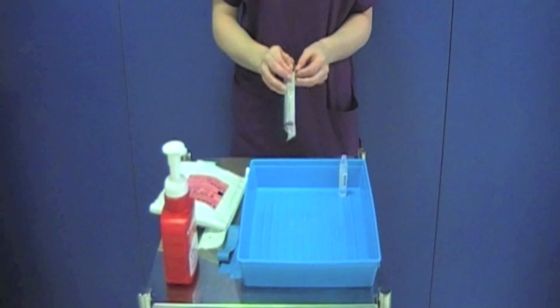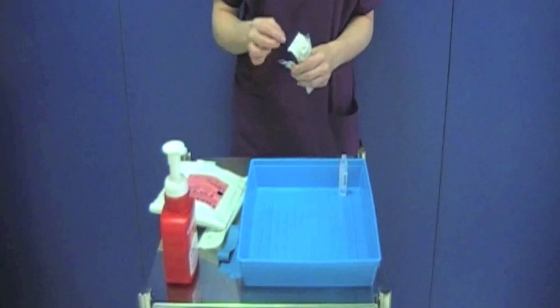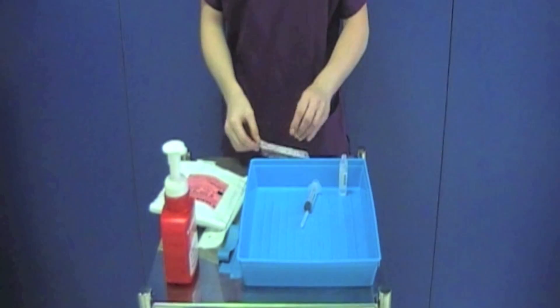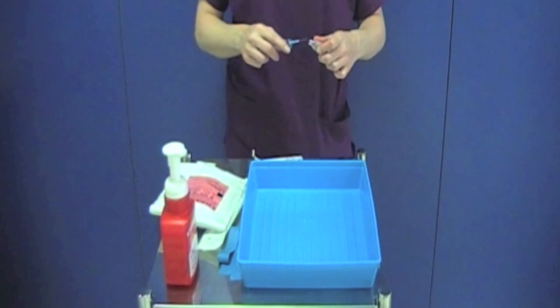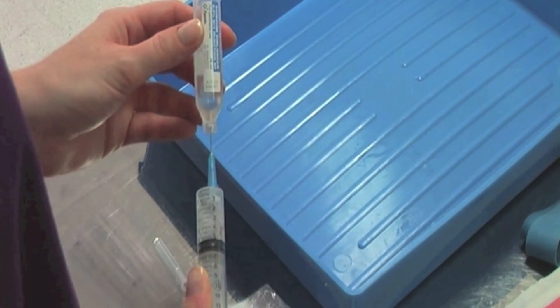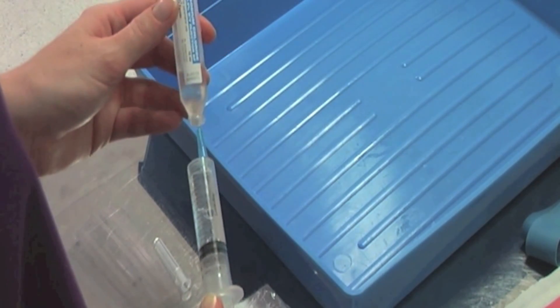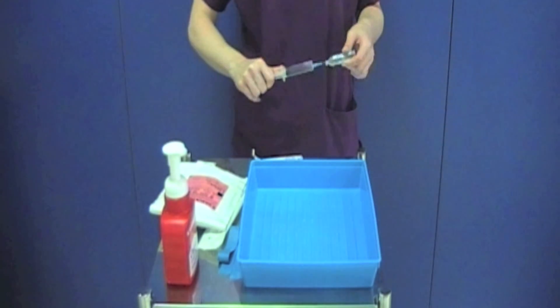Open the 10ml syringe and connect it with the drawing up needle. Make sure that you retain the packaging of the syringe. Draw up the flush using the needle and syringe. Keep the saline bottle for reference in case the patient develops a reaction to the flush.